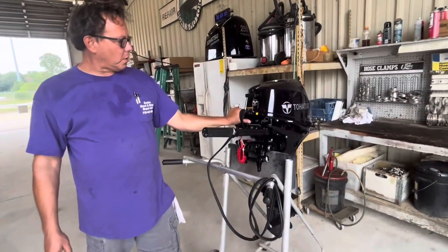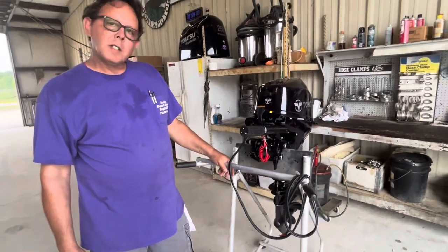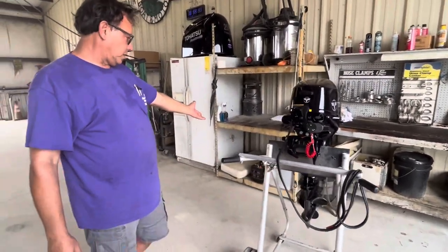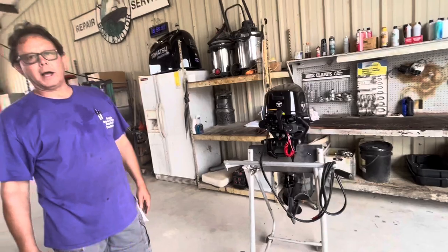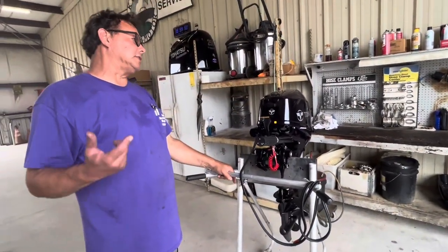This is the electric start button right here. For the battery, you can use a large battery like a 24 series, or you can use a lawn and garden battery, but no lithium-ion batteries. No lithium — the charging system on the engine does not recognize it. Tohatsu has a service bulletin out saying it could cause overcharging, undercharging, or excessive heat and catch on fire.